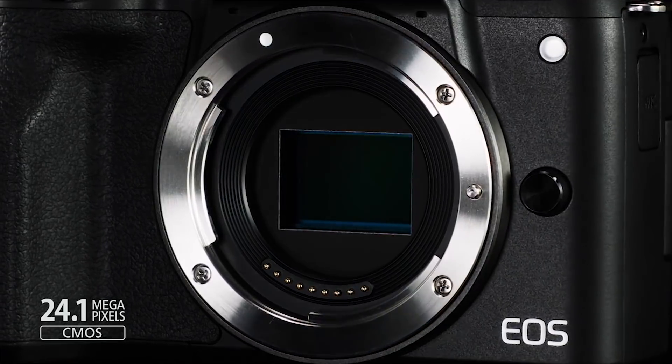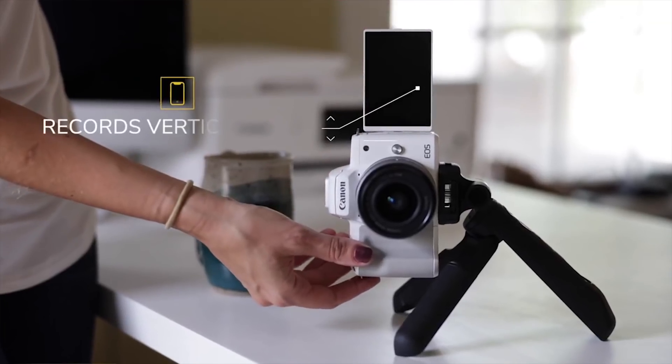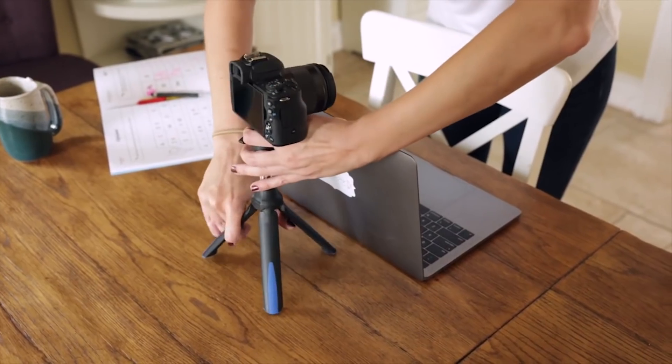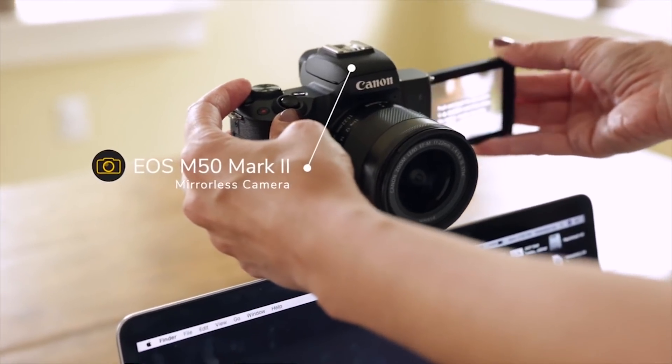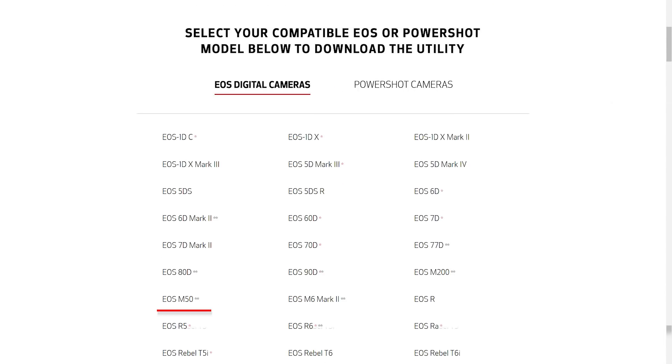Well, slap me sideways and call me Nancy — that's a massive improvement over the original! All the advertisements from Canon and the Canon ambassadors are basically spewing out these specs like they're some new and wonderful features. The only fundamental differences they're really talking about over the M50 is vertical shooting for Instagram — I'm not entirely sure what vertical shooting is actually supposed to be as a feature, because you can mount any camera sideways. They're also pushing that it can be used as a webcam, which the M50 can already do since Canon released the updated EOS Utility.